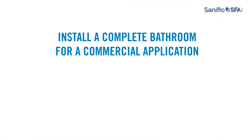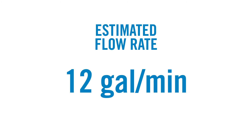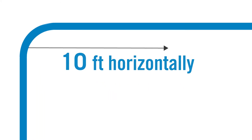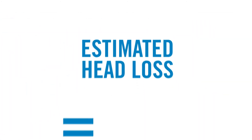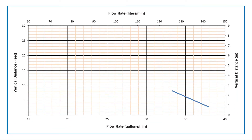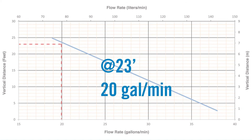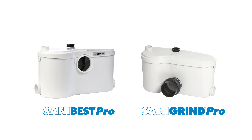Here's an example. If you're looking to install a complete bathroom for a commercial application with a toilet, a shower, and two sinks, the estimated flow rate is 12 gallons per minute. Your unit will have to pump up 20 feet vertically and 10 feet horizontally using a three-quarter inch pipe without a gravity slope. This means the estimated head loss is 23 feet. The system would need to pump at least 12 gallons per minute at a total of 23 feet of head. By reviewing the pump curve, it shows that at 23 feet the pump will discharge 20 gallons per minute, which satisfies our requirement. Both the Sanabest Pro and the Sanagrind Pro are perfect systems for this application.